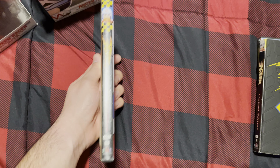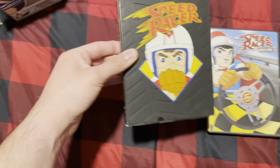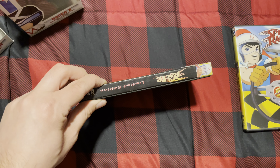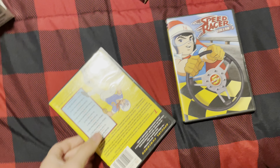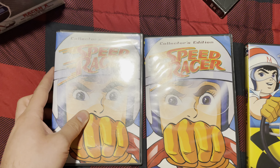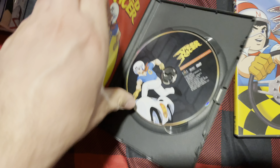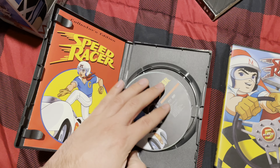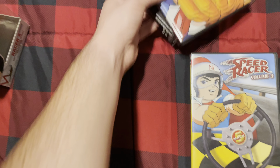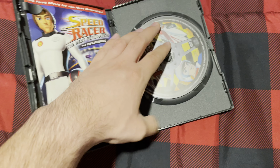It's good that I got the Blu-ray. And here's the Limited Edition of the series right here, and here's the same exact case again. Opening this one up, it has the actual DVD this time — just the one disc. And here's Speed Racer Volume Three, and here's that disc.